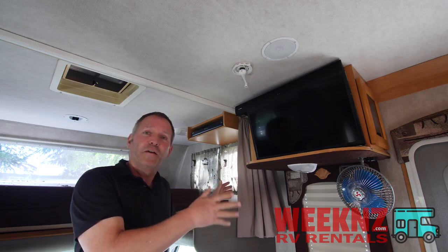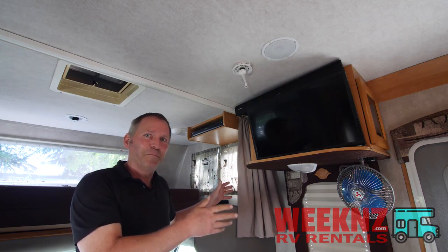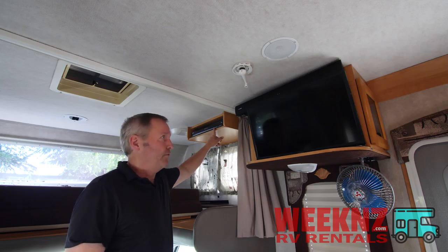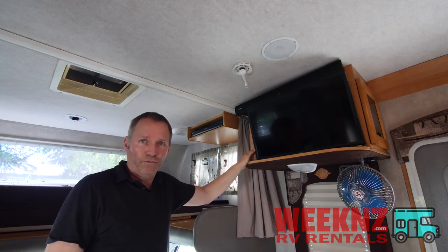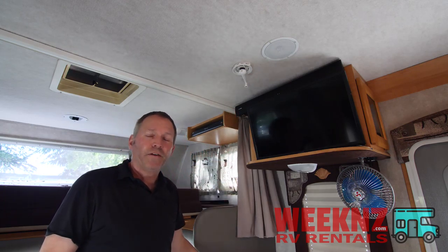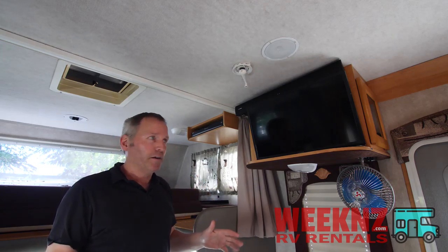You will never see an entertainment system quite like this because no one's ever installed an entertainment system quite like this. The components are: we have a CD/Blu-ray DVD player, we have a brand new flat-screen Vizio TV, we have a Creative sound bar, and tucked in the bottom is a subwoofer as well. The sound is amazing out of this thing.